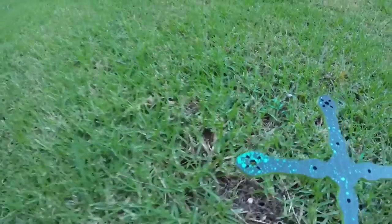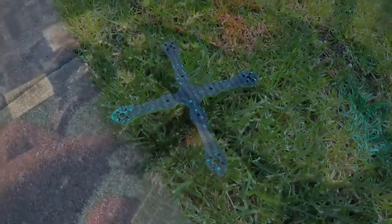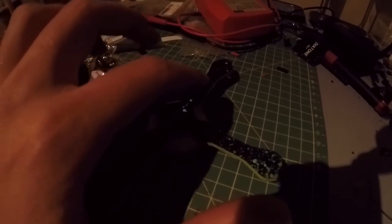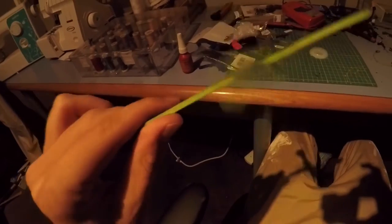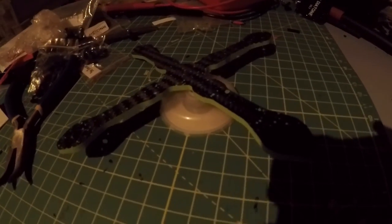Even though the paint dries quickly, you still want to be pretty careful with it. I'm just going to leave it here to dry and then we'll do the other side. You can also add your standoffs, color caps, shrink wrap, and anything else you choose. Obviously you want to do this to the top deck as well. Anyway, I hope this video helped you in some way.